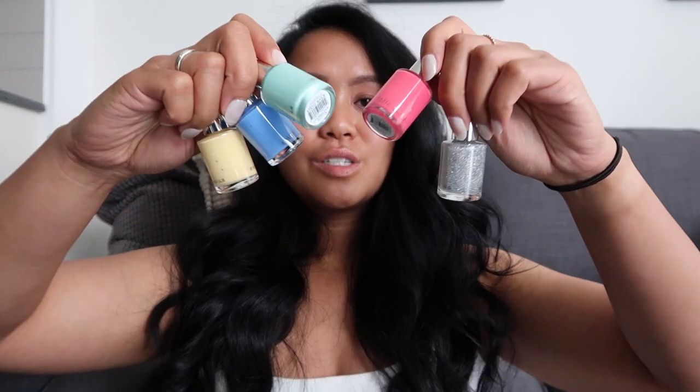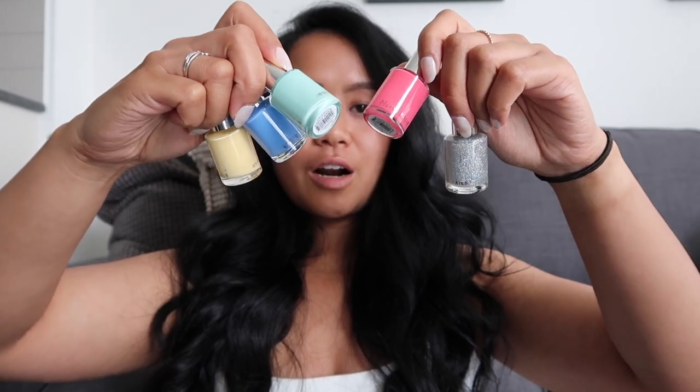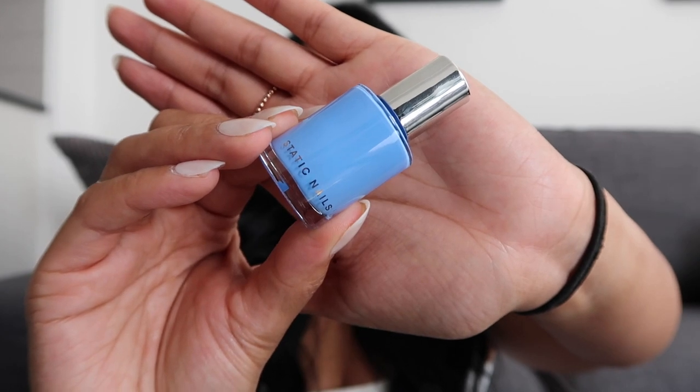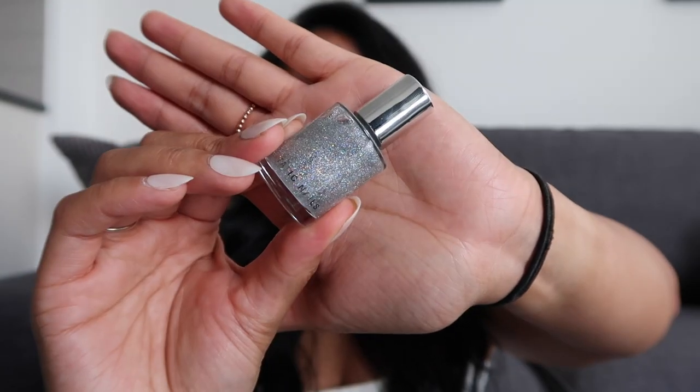To my surprise, Static Nails has sent me a few of their nail polishes from their new collection — Mad Happy. Here they are: Flamingo, Rum Club, On the Bright Side, Cabana Boy, Little Beach House, and Major Hollow. I'm not too sure which color I want to paint my nails just yet, so comment down below which one from the Mad Happy collection I should apply.